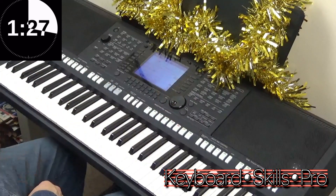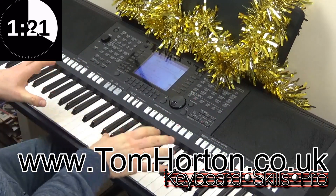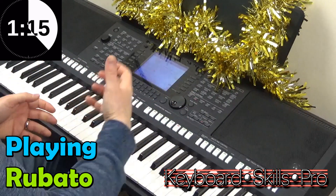Hey folks, how you doing? Welcome to Keyboard Skills Pro. My name's Tom, and in this little festive two-minute tip today, we're going to talk about a little style of playing which is very effective on slow swing numbers like that, called rubato.